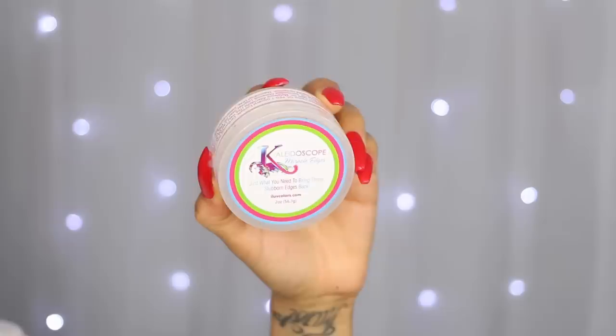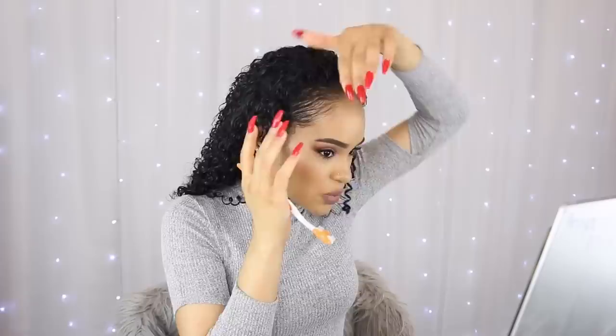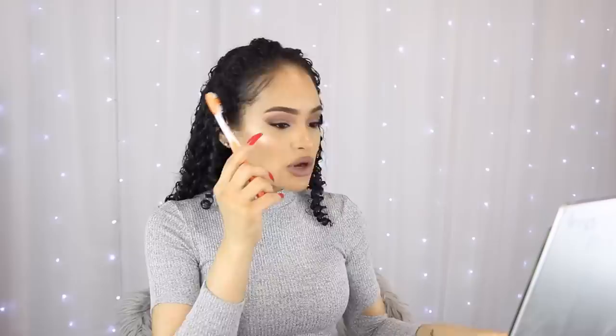For my edges, I'm using the Kaleidoscope Miracle Edges — one of my top two favorite edge products. It's actually designed to help with hair loss as well, so it's a two-in-one type of product. I'm using a toothbrush to apply it since I misplaced the edge brush. By the way, if you're going to style your edges with a toothbrush, make sure you get one that's flat and doesn't have that rubbery part in the middle — this type makes it really hard to style with. The edges are complete and I don't think they look too bad.